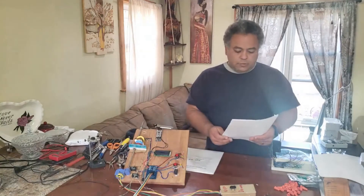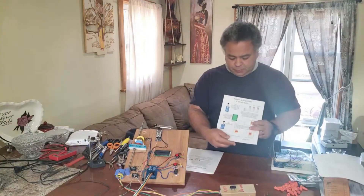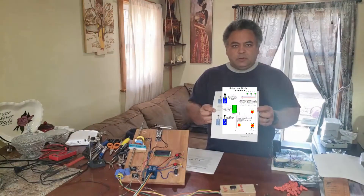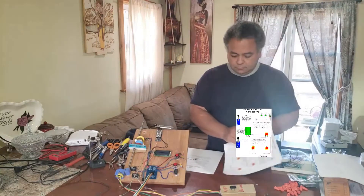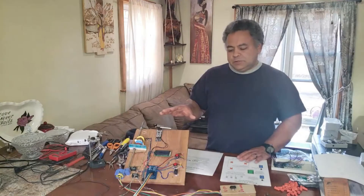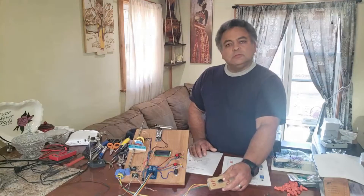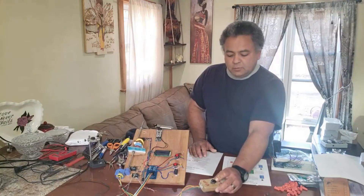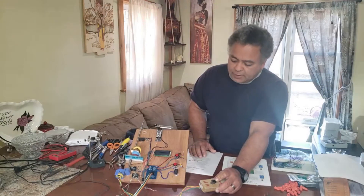Next we'll reference the button and limiter connections sheet. In order to install the limit switches you'll want to initially set your elevator manually to the first floor position — wherever you want the first floor to be lined up.